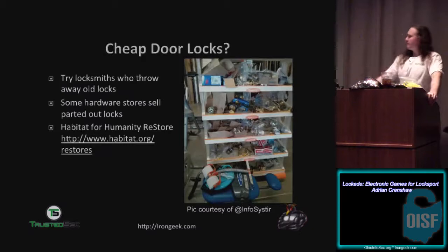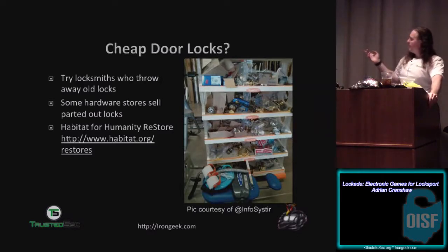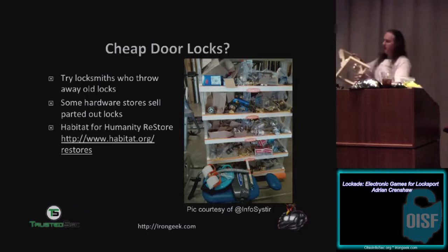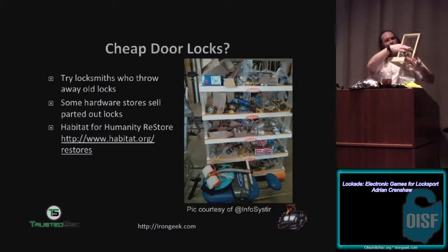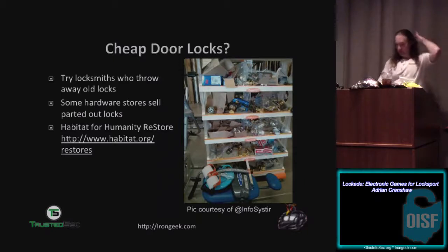If you're trying to make a lock picking game and you want cheap locks, Habitat for Humanity ReStores are a great place — vendors take locks out of doors they're refurbishing and give them to these places to sell. It helps raise money for the charity and you get really cheap locks. This game I'm just beginning to prototype — I bought both of these door locks last night at a ReStore here in Dayton and paid a grand total of $6.50 for both plus tax. There are also three in the Louisville area I'm going to visit on my way home.